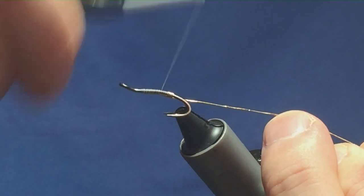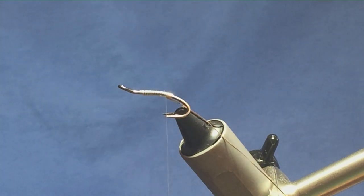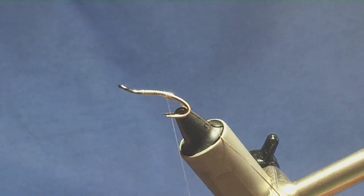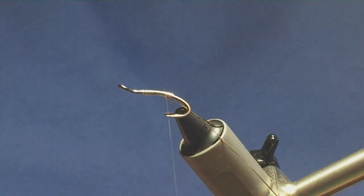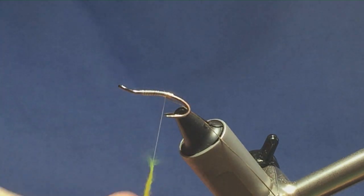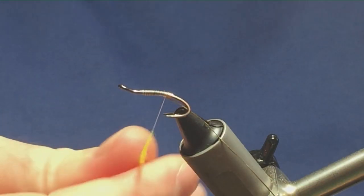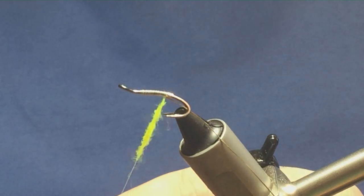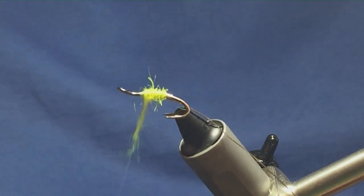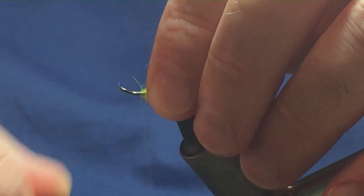Don't need to be too fussy with the body in relation to lumps and bumps — the body is going to be dubbed anyway. The body uses yellow seal's fur; in this case I'm using a bright yellow traditional Irish dubbing. Take a small pinch and dub it onto the thread. Always remember to take your dubbing one way and slide it up, then simply bring the dubbing up your thread the length of the body. Anything going forward, just stroke it back.